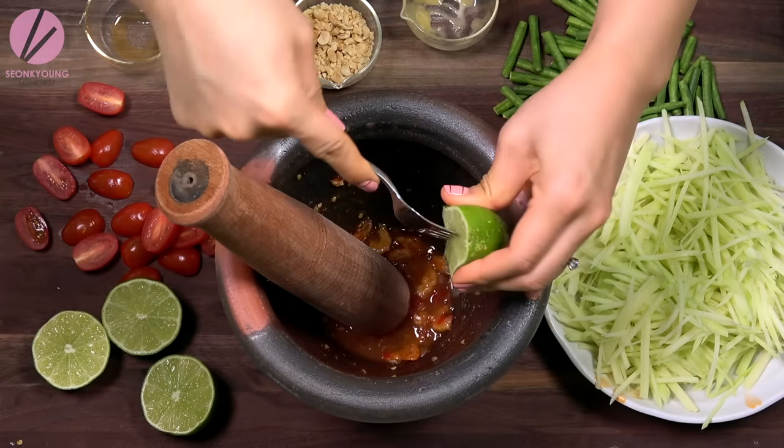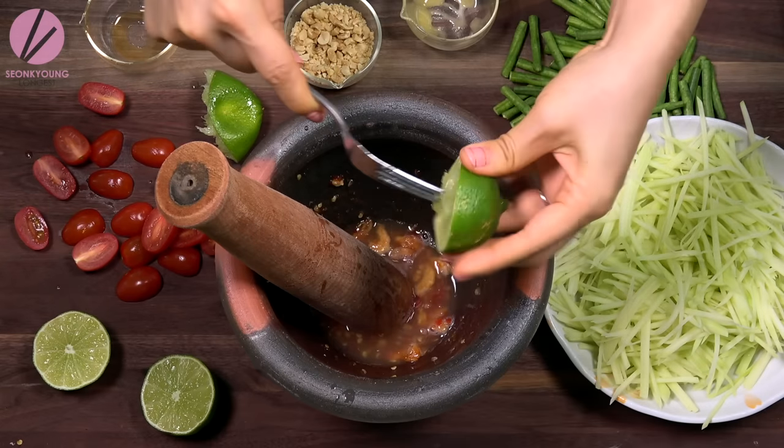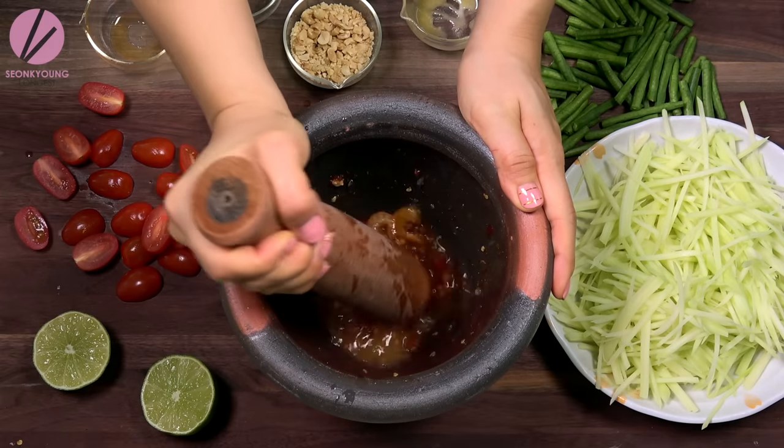Lastly, add the juice of one to one and a half juicy limes — about two to two and a half tablespoons. Adjust the Thai chili, palm sugar, and lime amount to your taste so that you can control the spiciness, sweetness, and tanginess.